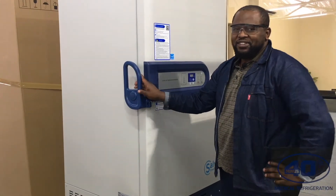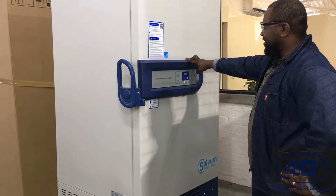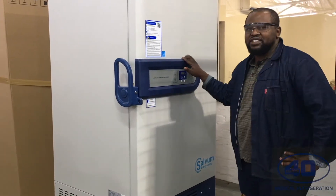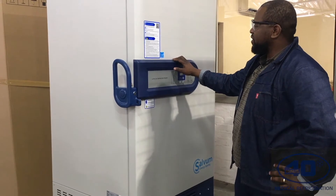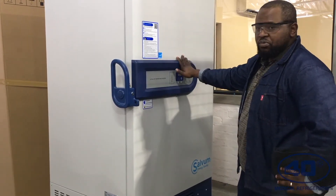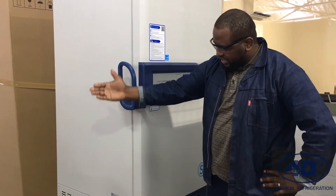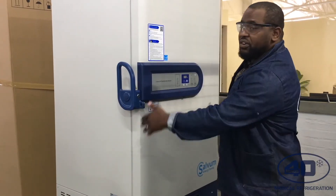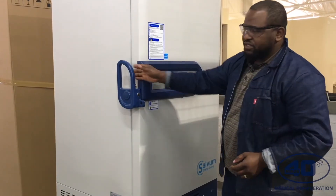We'll be installing this big board right here. It's a ULT, Ultra Low Temperature Freezer. It can go up to minus 86. The first thing you have to do is make sure that you position your fridge in a correct spot. You have to have at least a minimum of 30 cm on each side of the fridge for better ventilation.